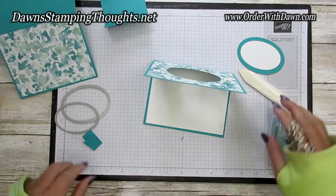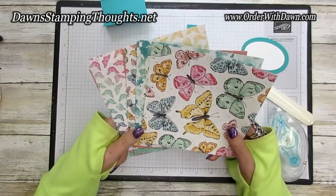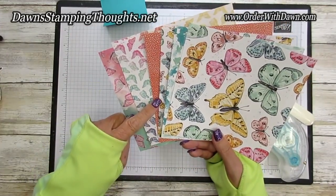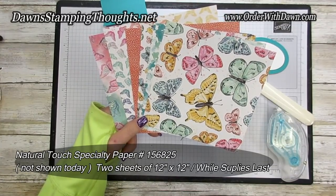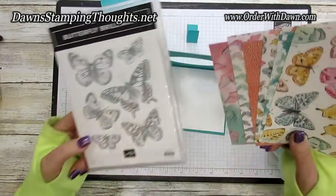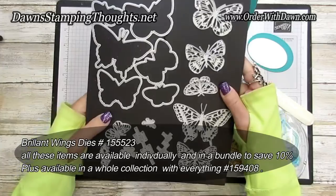Now let's look at this beautiful suite that is available right now. This is the designer paper — Butterfly Bayou is how it's pronounced — it's a new designer paper in a collection. You can purchase all items individually, but heads up: the designer paper, along with a selection of wood grain 12 by 12 papers, are while-supplies-last items. The Butterfly Brilliance stamp set and the Brilliant Wings die collection are also part of this gorgeous collection — a large die set with beautiful butterflies.